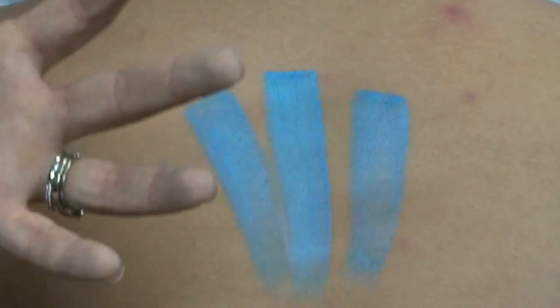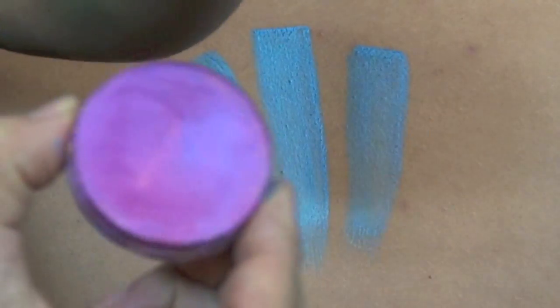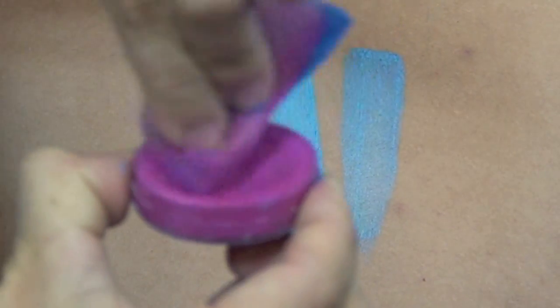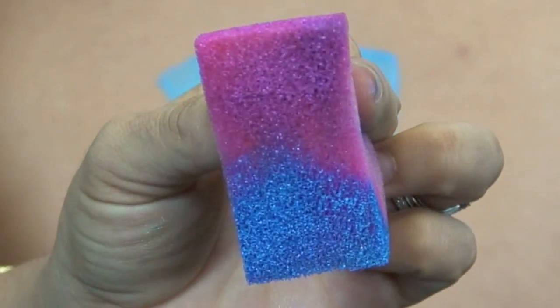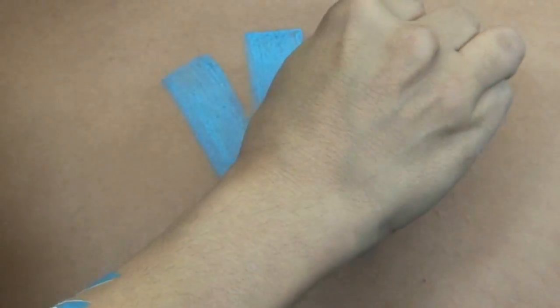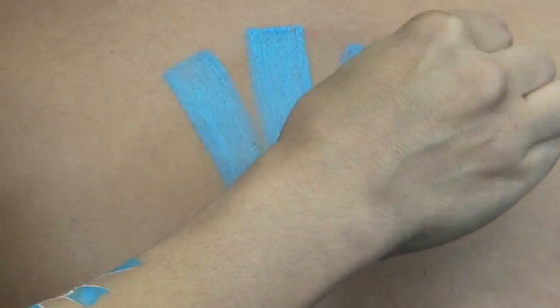I'm picking up on one edge a little bit of this Ziva Blue, and on the other edge a little bit of this Shimmer Magenta. The reason I double load them on my sponge is so that I can blend back and forth. You want to make sure it's not too wet or too dry because then it's going to be too hard to work with. So I'll just go over this section and stipple in the color with my sponge.